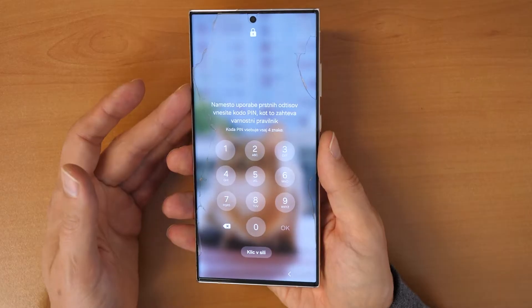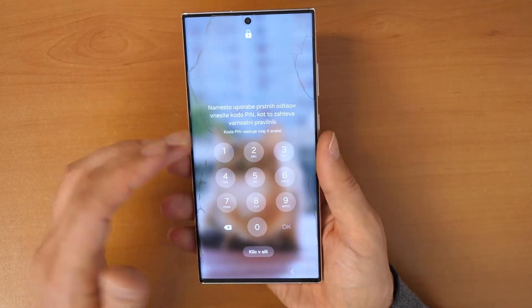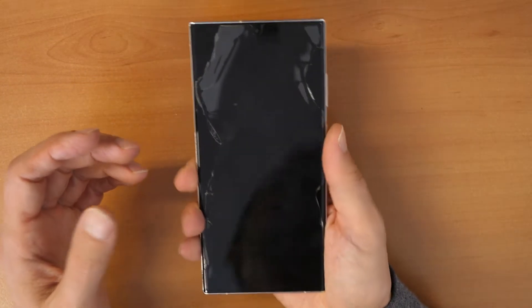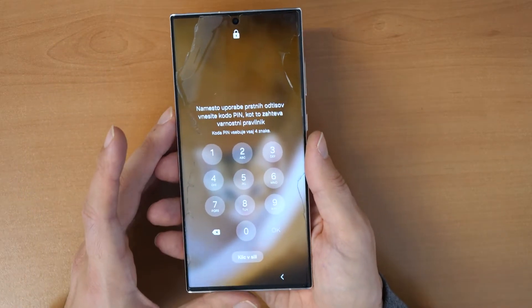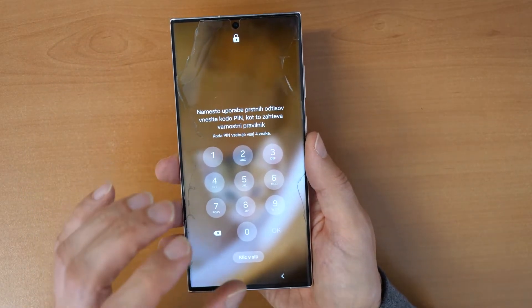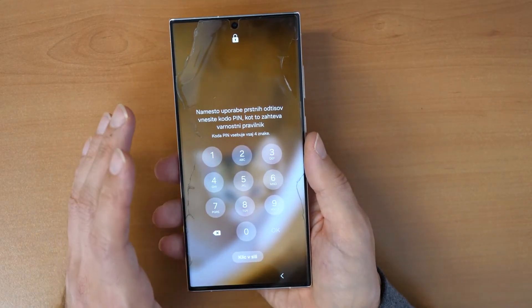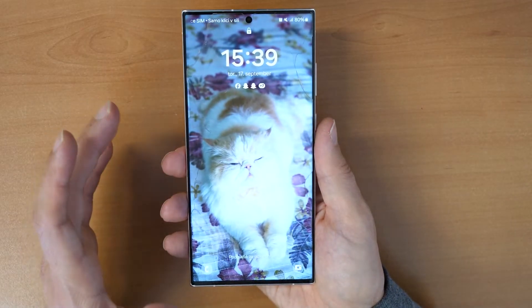If you forgot your password, your PIN code, your pattern to draw, or basically anything — your screen lock — then you won't be able to operate the phone. With this video I will show you how to erase this PIN number, pattern, or password so you can use your phone again like it was new.